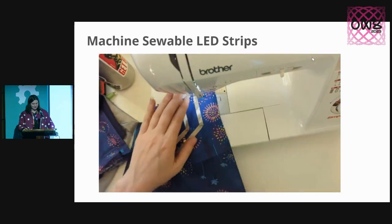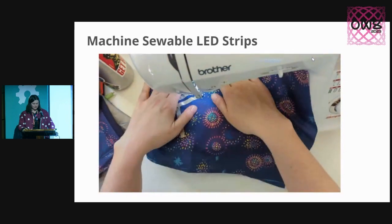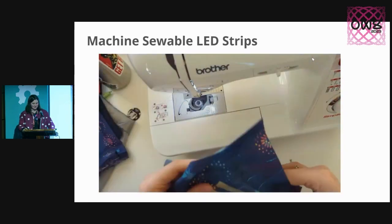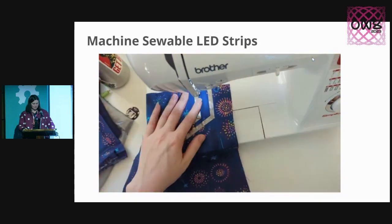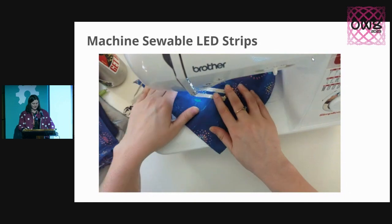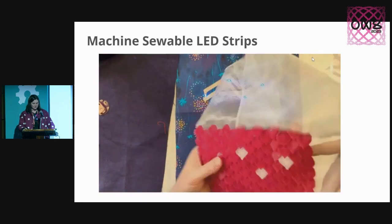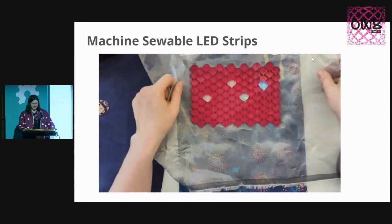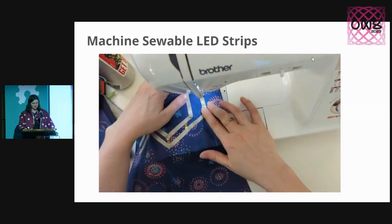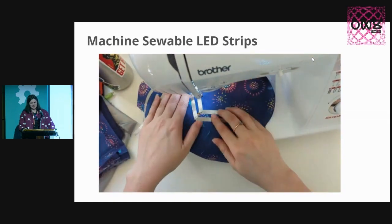So these Glow Stitch LEDs can just be stuck down and machine sewn. In this project example, this is actually a Rainbow Fish pencil case. You can see me using the sewing machine to sew right through the tabs on those flexible circuit boards. I've also got a 3D printed scale overlay that I put on top, which diffuses the light. This is classic 3D printing on fabric technique, and this build is actually inspired by the Rainbow Fish children's book.